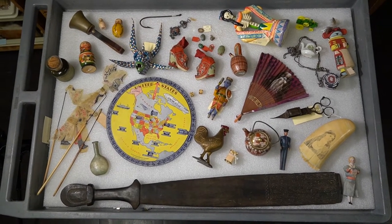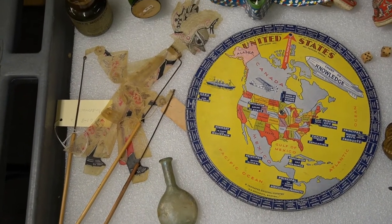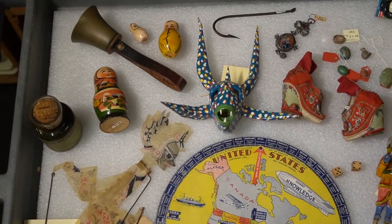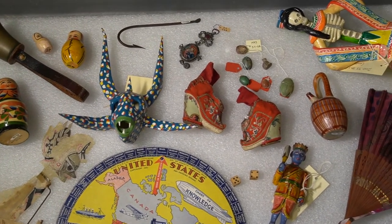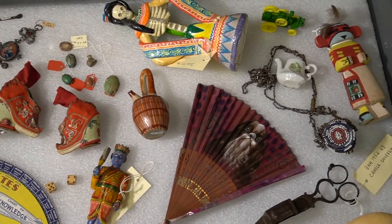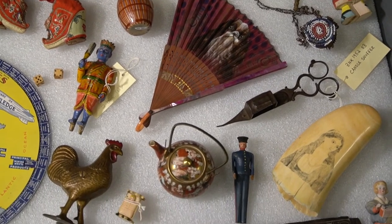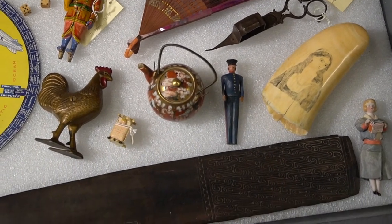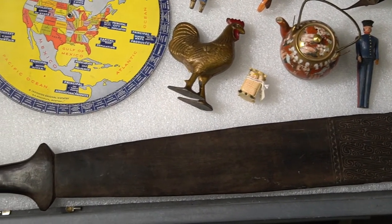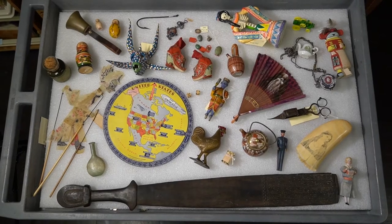Before we play, take a look at all of the items that we have. I'm going to pick an object, and you guys are going to have to guess which object it is based on the clues that I give you. You guys are the guessers. I might tell you something about the color, the shape, the material. Look very closely at everything on my tray, and maybe some things look familiar to you too. I'll go first, and you guess.